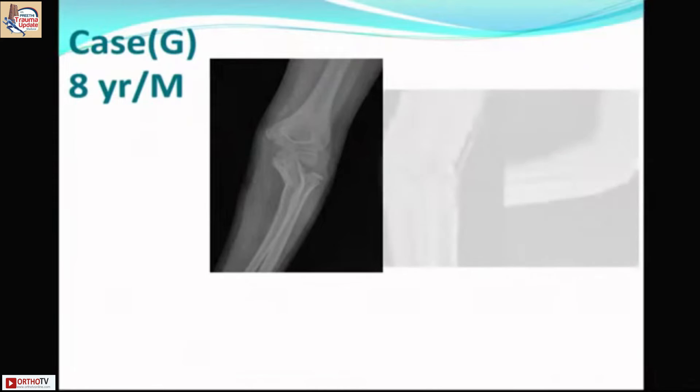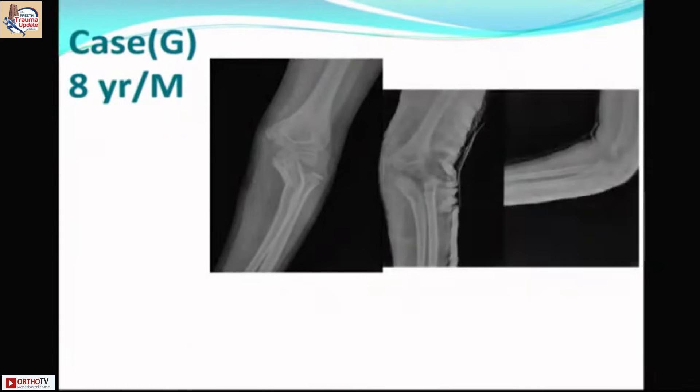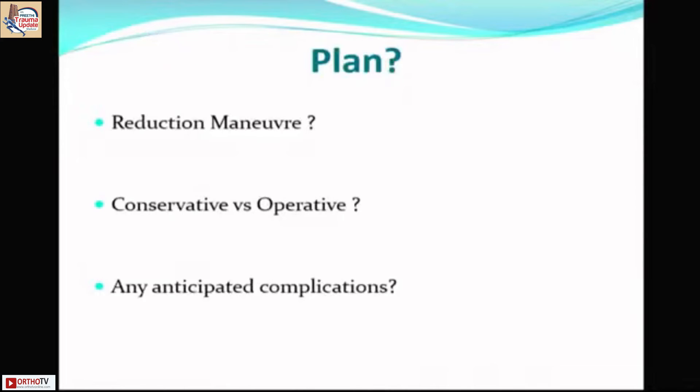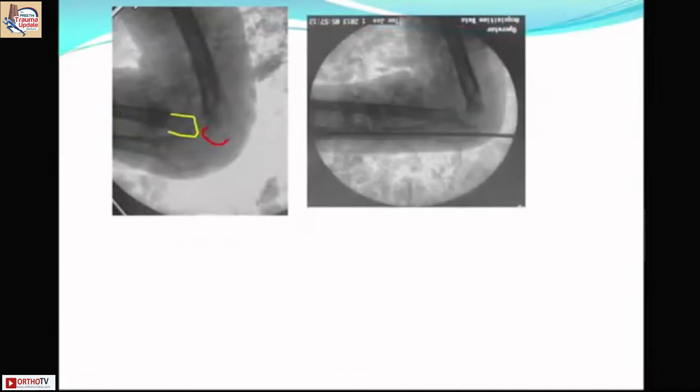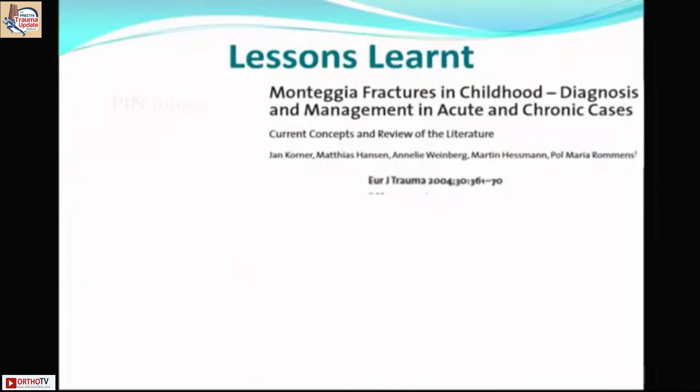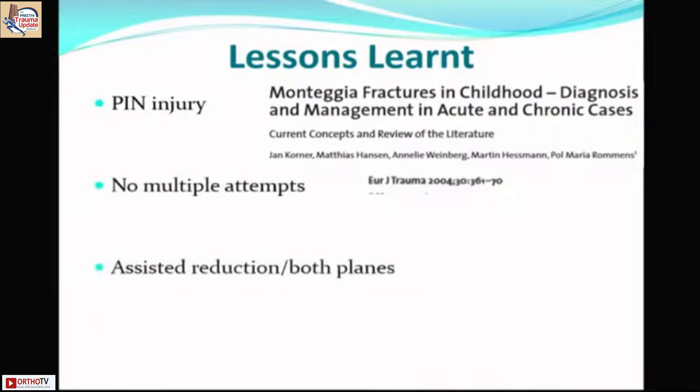Next case: an eight-year-old with plastic deformation of the ulna in the coronal plane with lateral dislocation — Bado type 3 / Letts type E. Literature suggests most can be managed conservatively, but because of the high proximity of the posterior interosseous nerve, multiple attempts should be avoided. When closed reduction yielded incongruent reduction, intramedullary nailing was done and the child achieved full movements. In type 3 fractures, if needed, proceed directly to assisted reduction and fixation to protect the nerve.